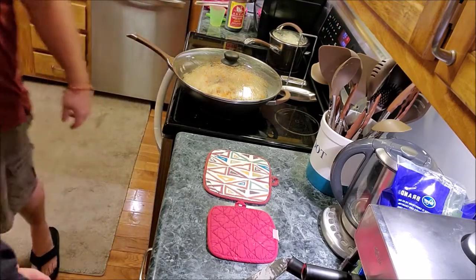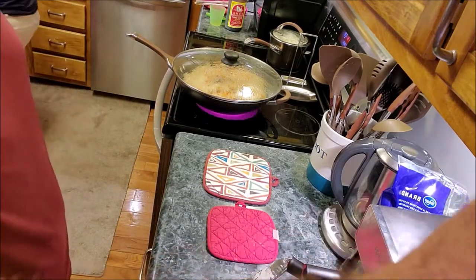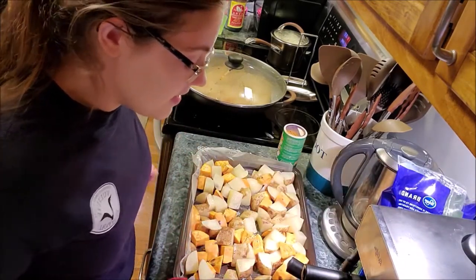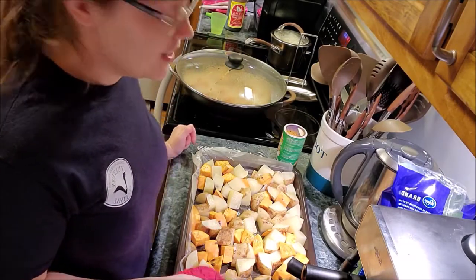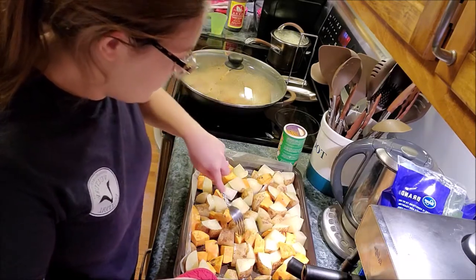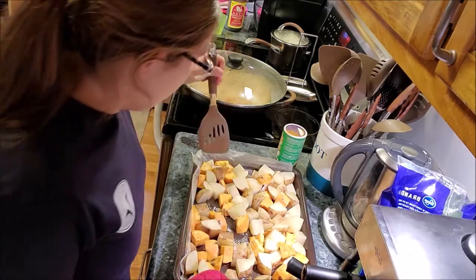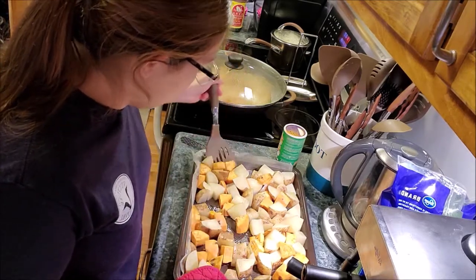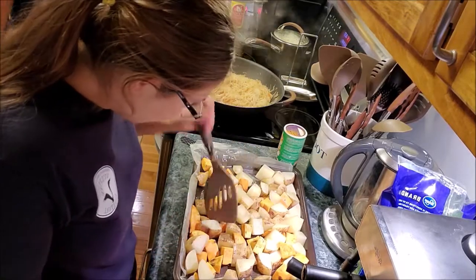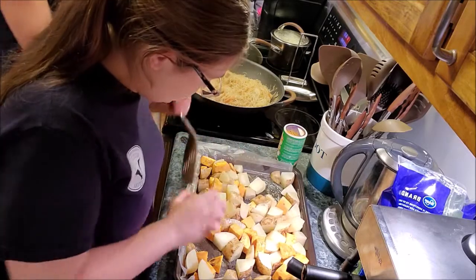We put it on for another 7 and a half minutes. Checking the carrots — they clearly need more time, or most of them do. The smaller ones are getting pretty done, but the bigger ones definitely still need more time. Just moving them around to expose different sides, then putting them back in.